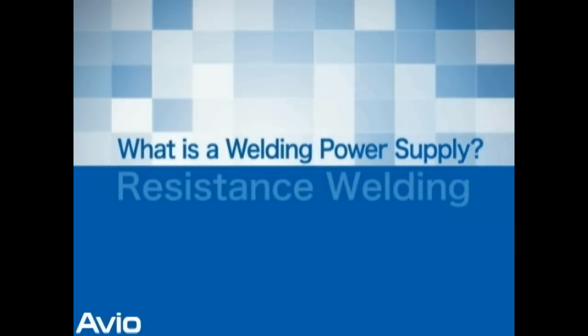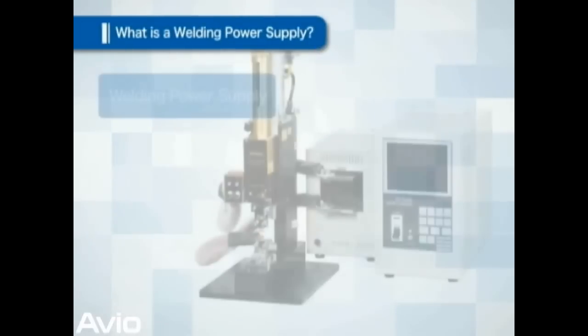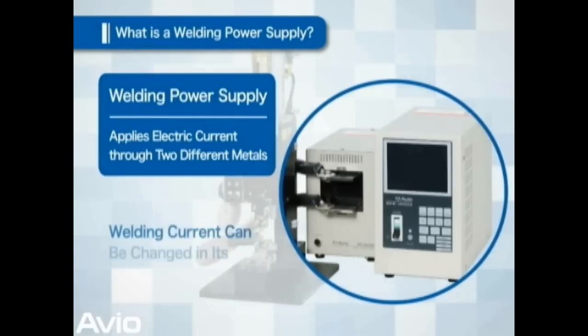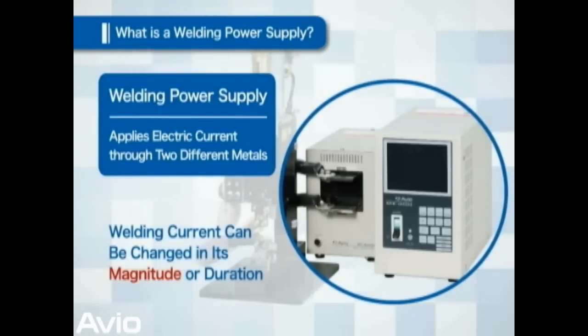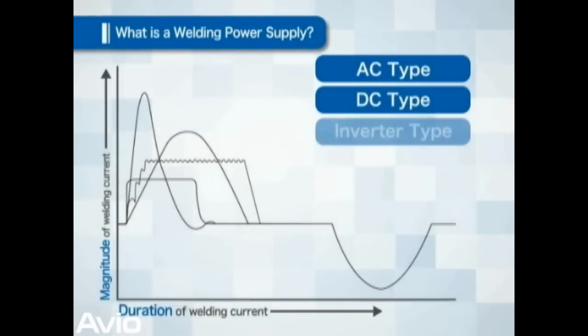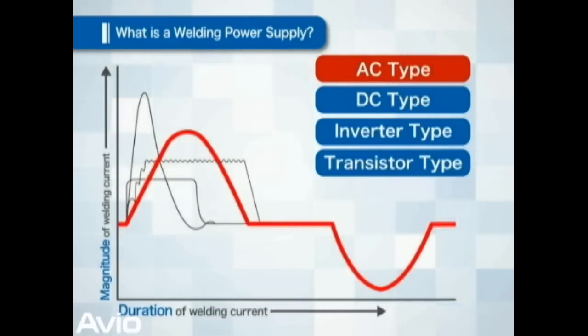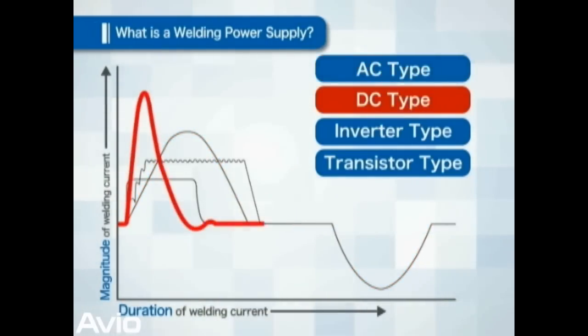What does a welding power supply do? The welding power supply is intended to apply electric current through the two metals to be welded together. This current is called the welding current, and its level and duration are variable. There are four methods to apply welding current, and a method most suitable to the object to be welded must be selected.